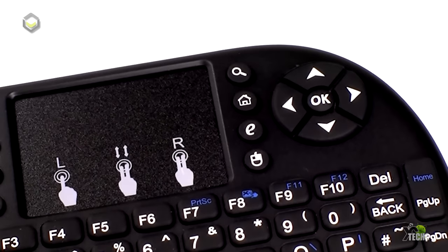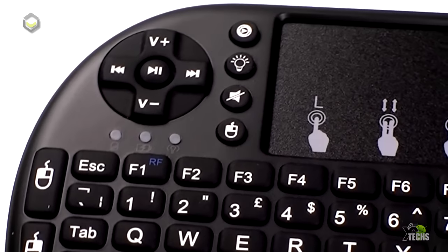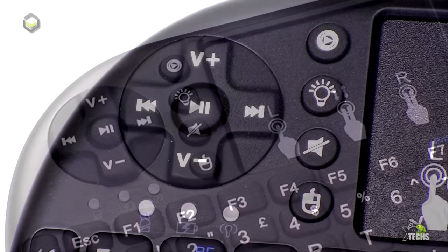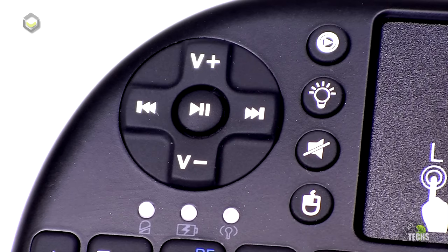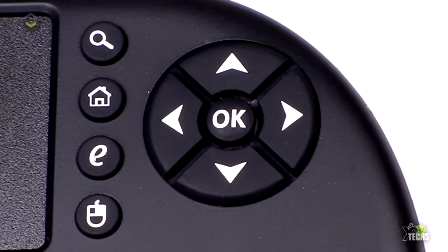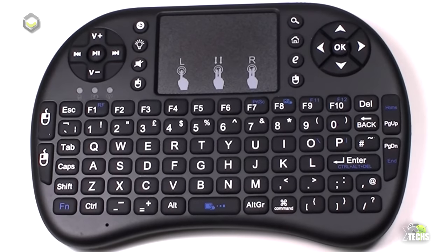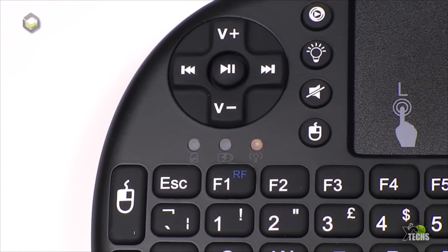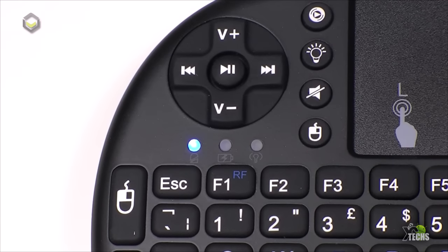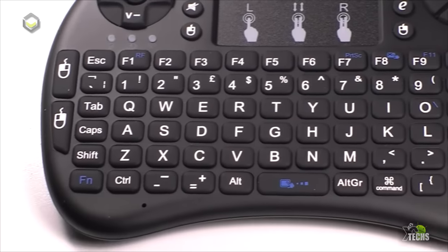Now let's look at the DroidBox i8 Plus remote. It's pretty nicely done. Two things first: on the touchpad, use two fingers to right-click or one finger to left-click. You can also scroll up and down with two fingers. On the left-hand side we have pause, play, volume up, and volume down. On the right-hand side there's a navigation button. There are three indicators that will blink yellow if not connected and turn blue once connected. It has a full keyboard on the front with right-click and left-click mouse buttons.